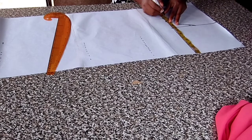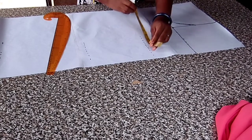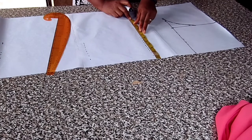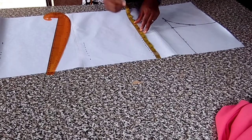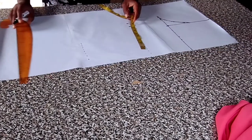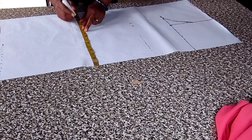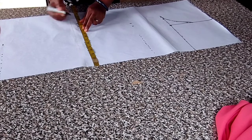Her bust is 42 — 42 divided by four gives us 10 and a half, and I add an extra one inch allowance. The waist is 38 — 38 divided by four gives us nine and a half, and I add an extra one inch which brings it to 10 and a half. The hip is 46 — 46 divided by four gives us 11 and a half, and I add an extra one inch.